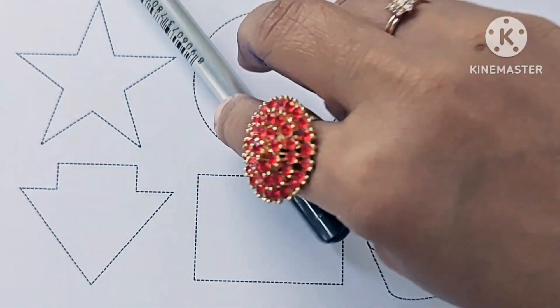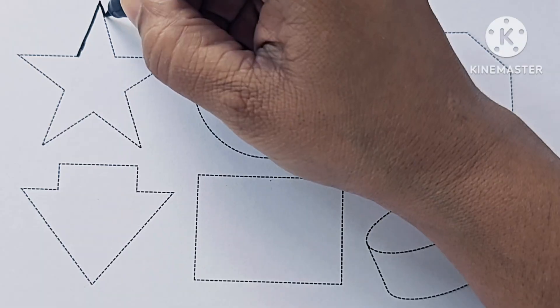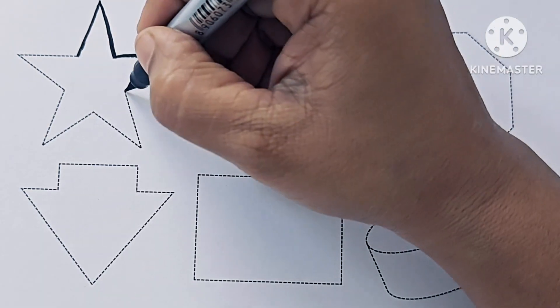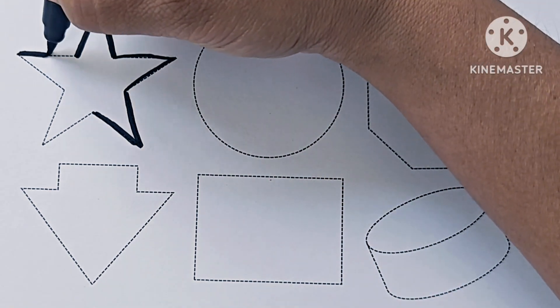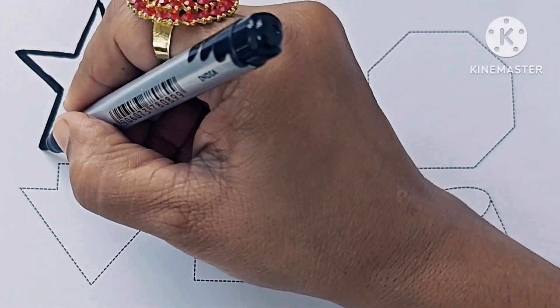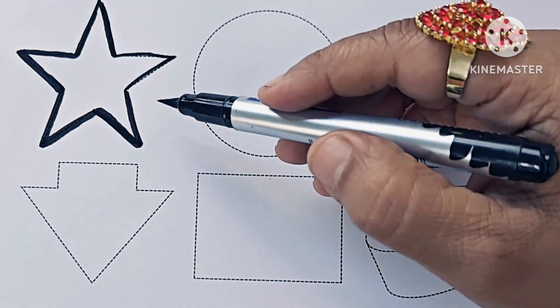Now let us draw the shapes and symbols. Build it up with sticks and stones, sticks and stones. Build it up with sticks and stones, my fair lady. This is a five-pointed star.